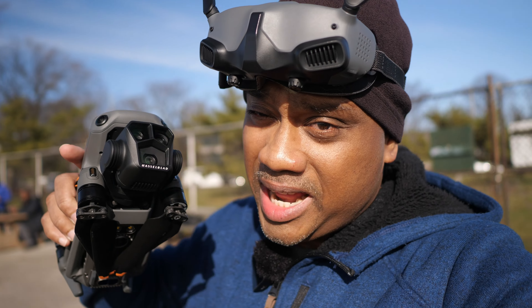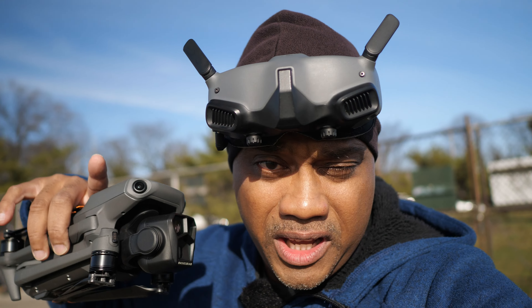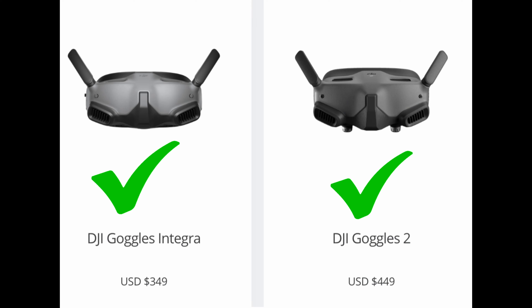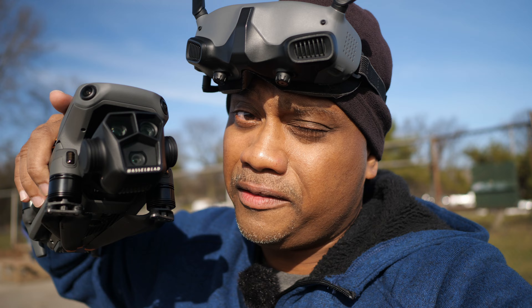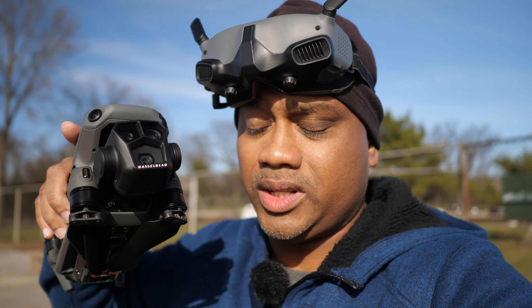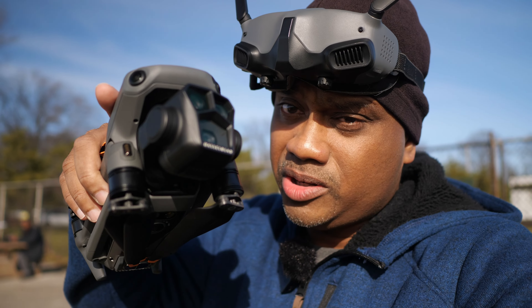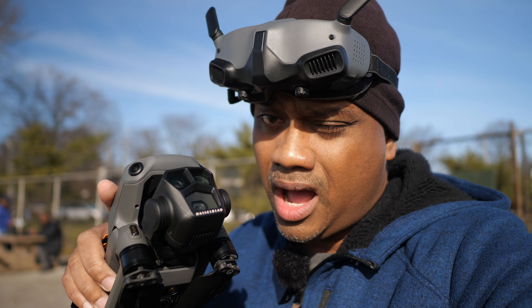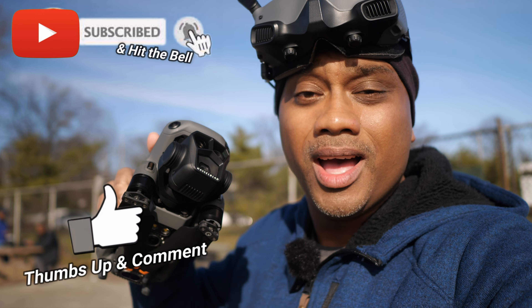A lot of people have been asking in the comment section: is it possible to fly your DJI Mavic with the FPV goggles that DJI makes? Yes — this is the DJI Goggles 2 and the DJI Goggles Terra as well. So keep it locked here if you have one of these two goggles and you're trying to fly your DJI Mavic drones. There are some caveats I'll go through, but first let me show you how to set this up. This is the DJI Mavic 3 Pro.